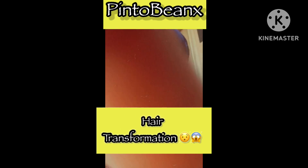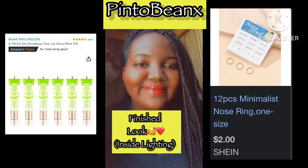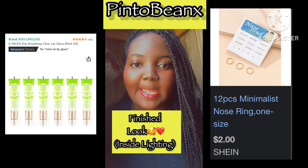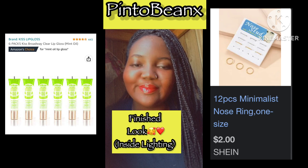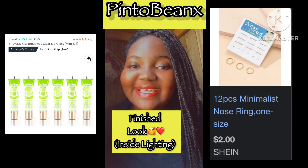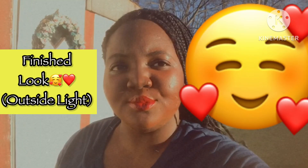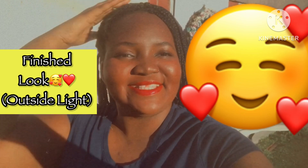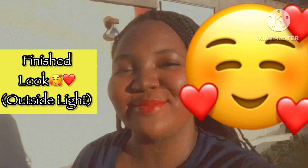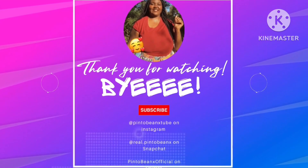Hair isn't done — it's going to transform. Look at that. The nose ring is from Shein. I put Broadway lip gloss — the mint kind — on my lips to make the lip gloss move with me. Very beautiful look, very cute, very simple, and the sunlight is gorgeous. I enjoyed making this video. Please make sure to subscribe and always be safe. Bye!